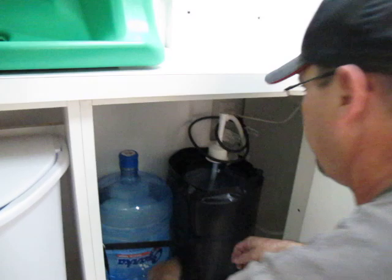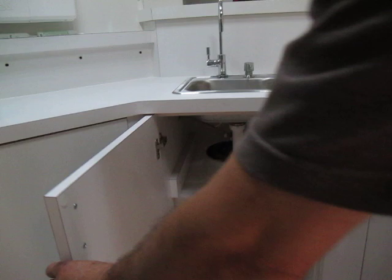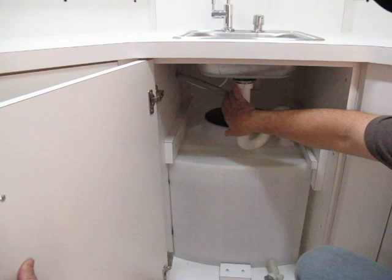Over here, you'll find the waste system. You'll find the eyewash flows into the tank. The sink flows into the tank.